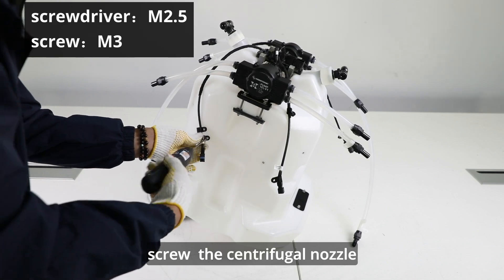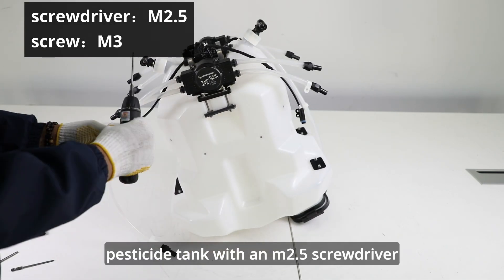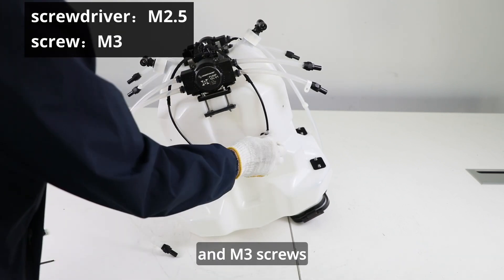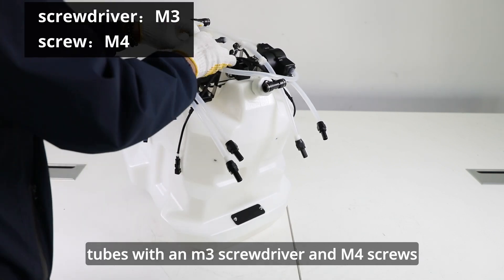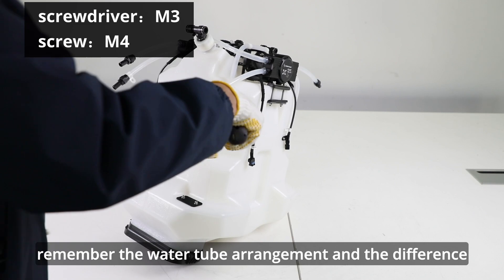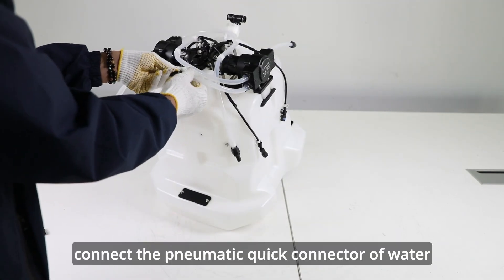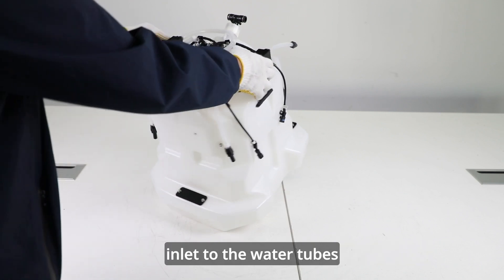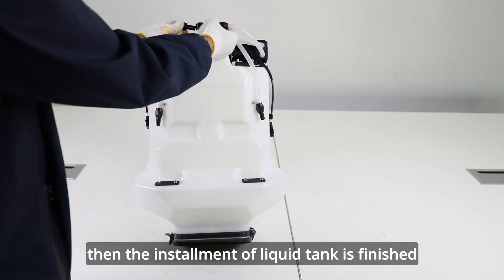Screw on the centrifugal nozzle connecting lines on the pesticide tank with an M2.5 screwdriver and M3 screws. Tighten up water tubes with an M3 screwdriver and M4 screws. Remember the water tube arrangement and the difference between water inlet and outlet. Connect the pneumatic quick connector of water inlet to the water tubes well. Then the installment of liquid tank is finished.